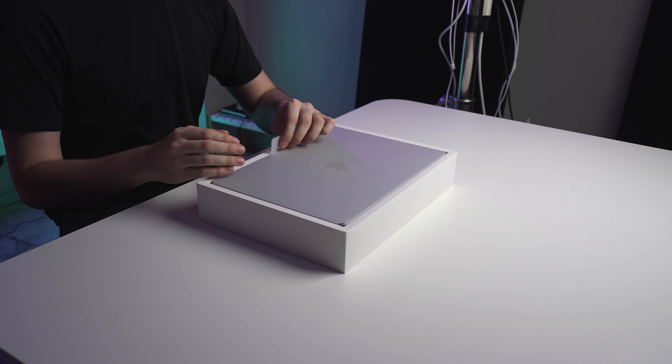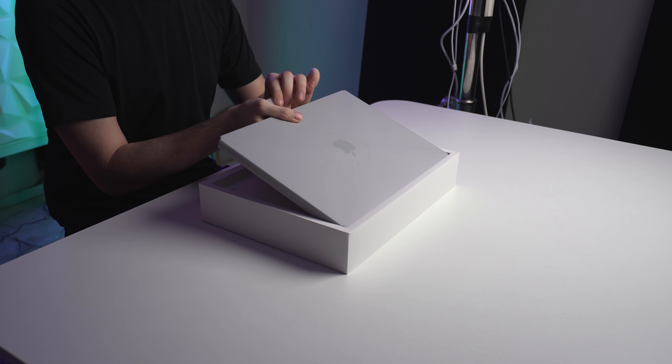I'm actually going to install Parallels in a second. I'm going to do some Windows 10 and Windows 11 gaming. But for now, let's just get this out of the box.